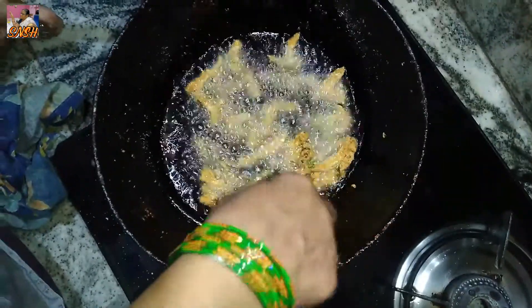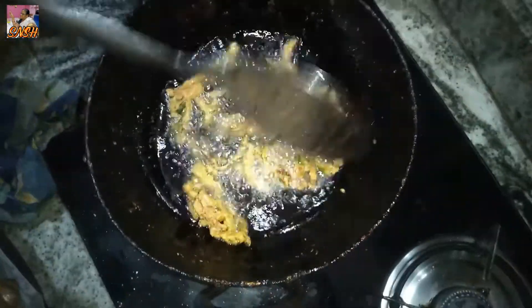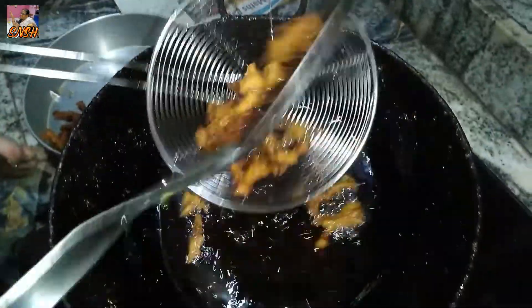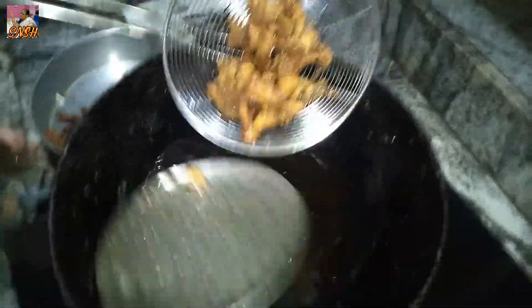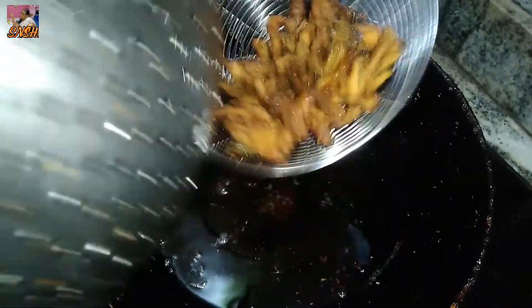Put a spoon in the pot. Cover with the spoon, put a spoon in the middle. Fill it with one tablespoon, one teaspoon of oatmeal, one teaspoon of oil.